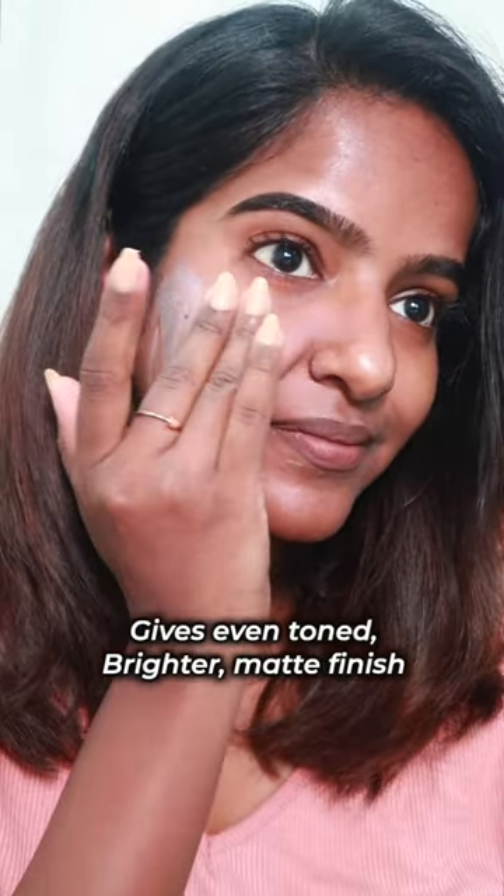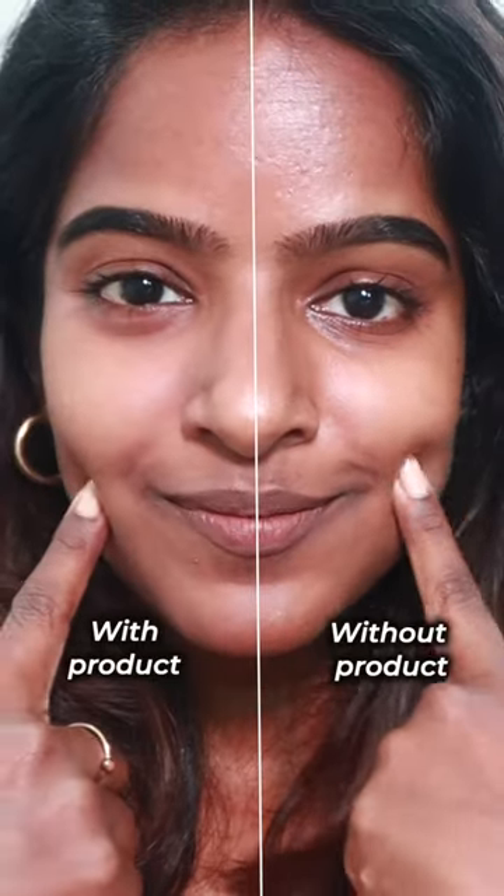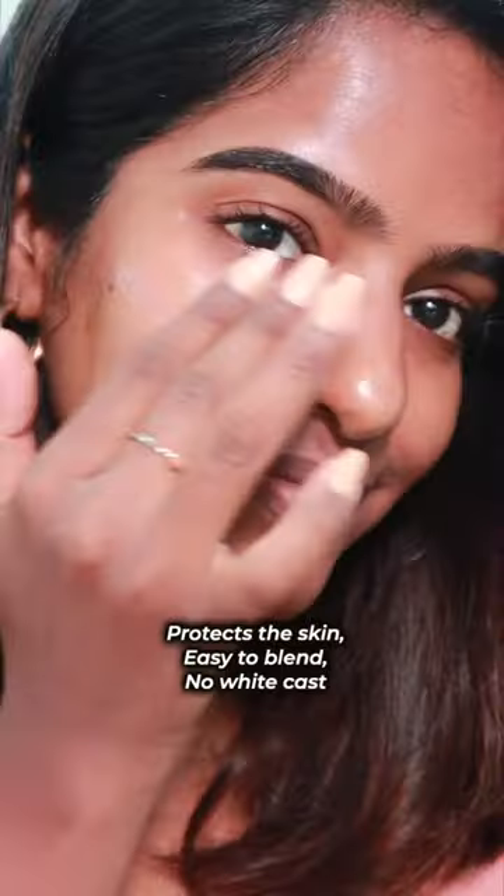If you look at the difference, you can see a matte finish on your skin. You can also get a fresh or brighter look. This one is lightweight with no white cast.